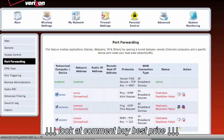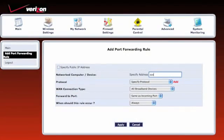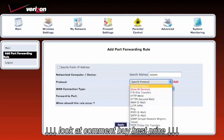Next, click Add located in red near the bottom left corner. Specify the address of the computer or device that you want to port forward from. Click the drop down menu for protocol and select the application that you are using.